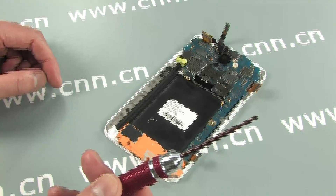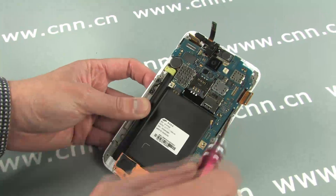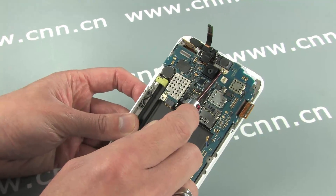After all the cables are disconnected, just two Phillips screws hold the main board in place — one screw here, and another one here.